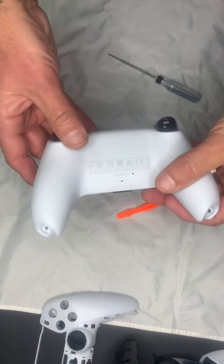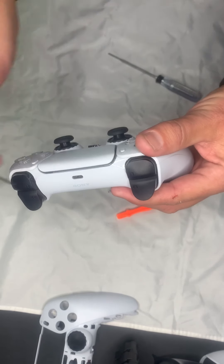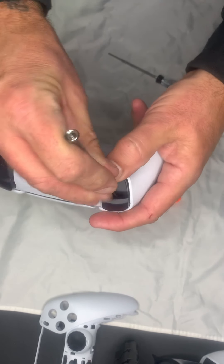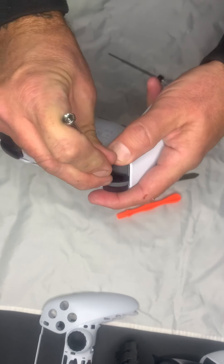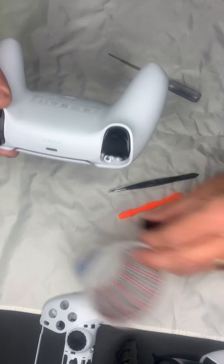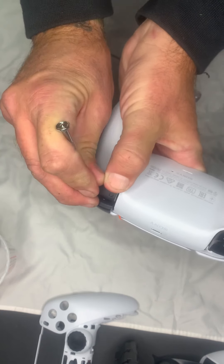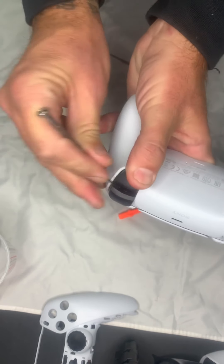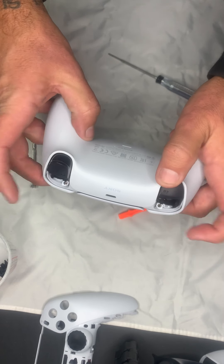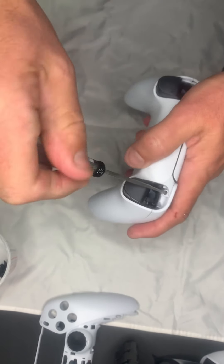From here, there are two screws — one here and one here — those are the double zero. However, I'm going to show you where the next two are first. They're going to be underneath the bumpers. Flip it over to the back side and you're going to hold the trigger down and just pry open on that bumper. It feels like you're going to break it — trust me, you're not. Put all the parts in a little cup; you don't want to lose any screws once you start taking them out. There are two more screws here and here, again double zero.